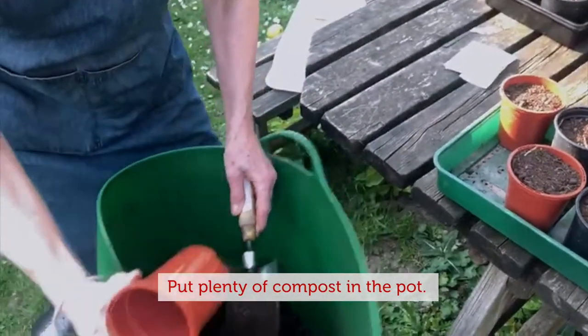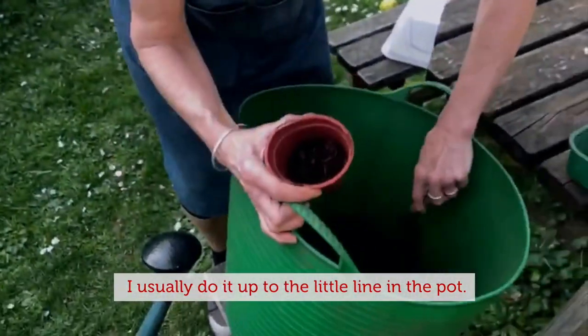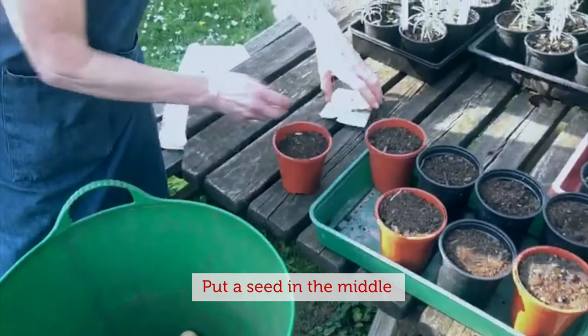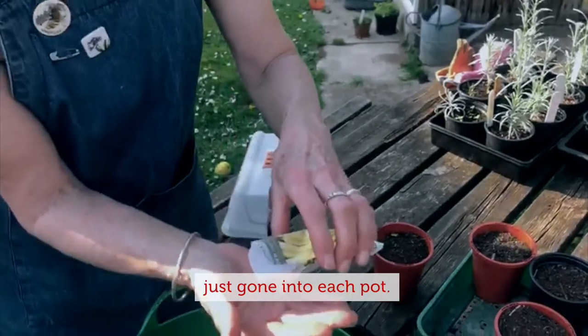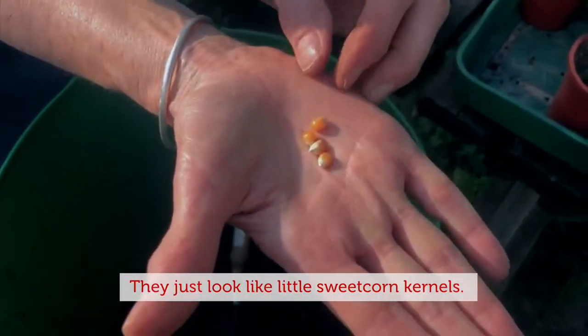Put plenty of compost in the pot. Usually do it up to the little line in the pot. Put a seed in the middle, so it's just one seed has gone into each pot. And you see the seeds, they just look like little sweet corn kernels.